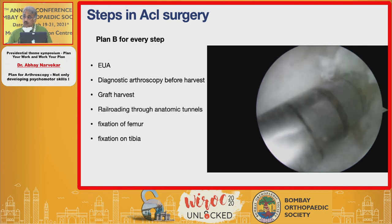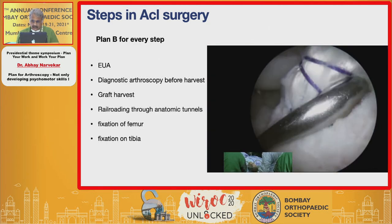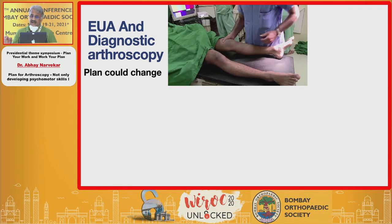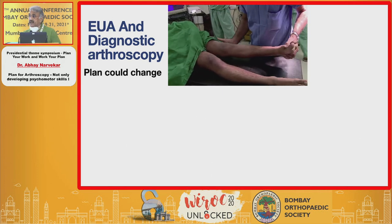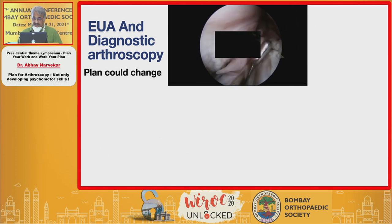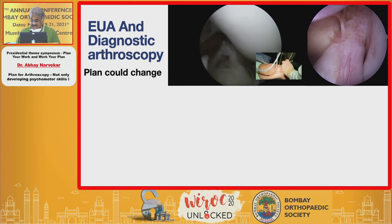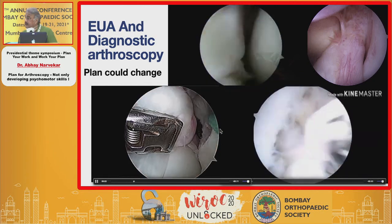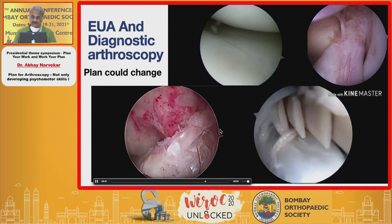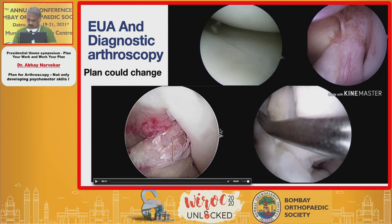You also need a plan for every step of the surgery. The first important step is examination under anesthesia followed by a diagnostic arthroscopy — not just proceeding to harvest the graft, but first performing a diagnostic arthroscopy because your plan could change. If you find an ACL avulsed from the femur, you may not operate or, if you have the skills, you might do an ACL repair. If there is good remnant tissue, you should consider remnant-preserving surgery or an ACL repair, keeping the patient's own ACL where it belongs.